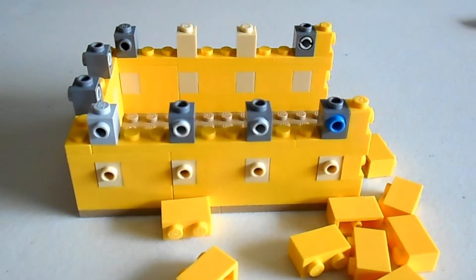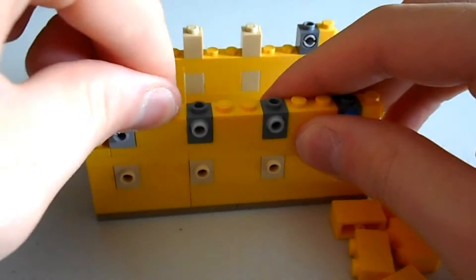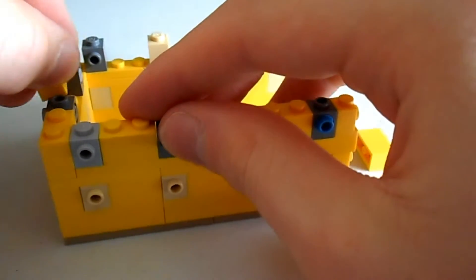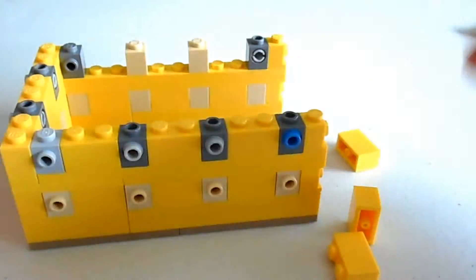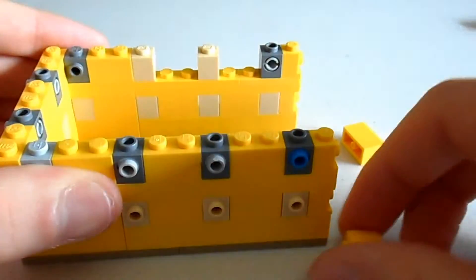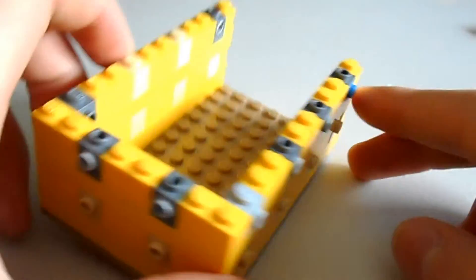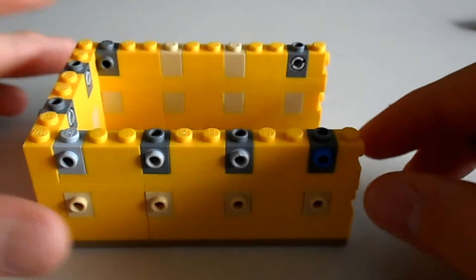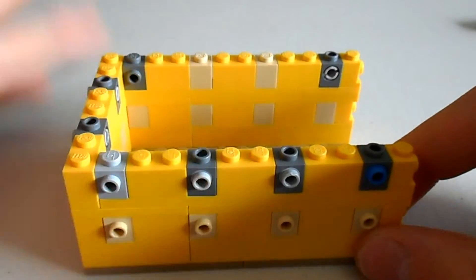There we go. Then we need to put three layers of bricks around the top.